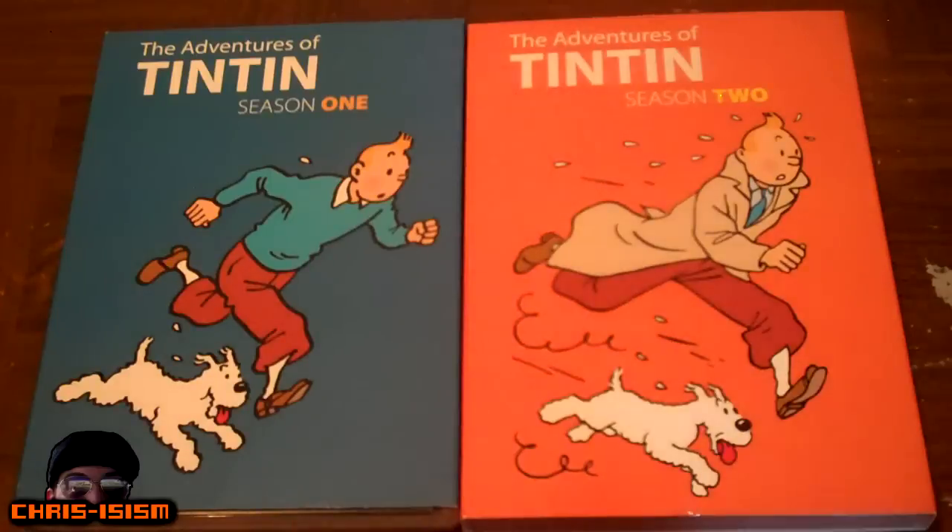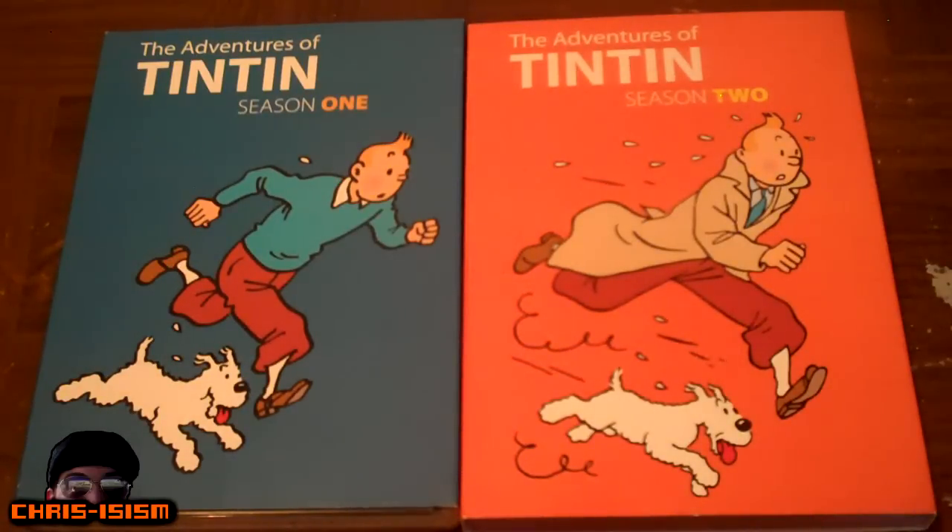So here we have The Adventures of Tintin Season 1 and Season 2 on DVD from Shaw Factory. This is such a great show. I love it to this day. I grew up watching it and I still love it. And of course they made the movie recently, which I thought was fantastic.